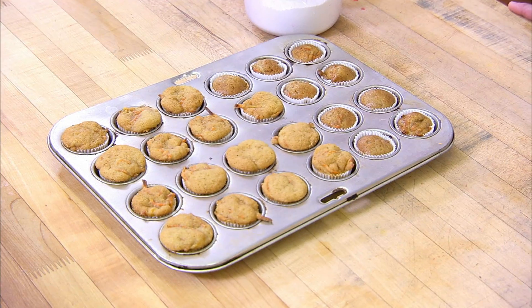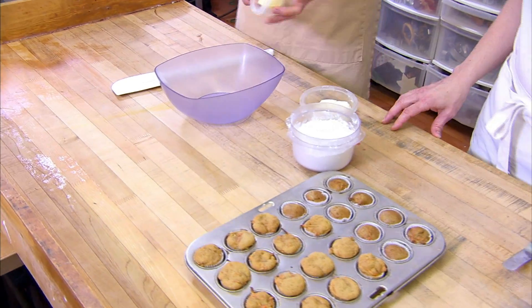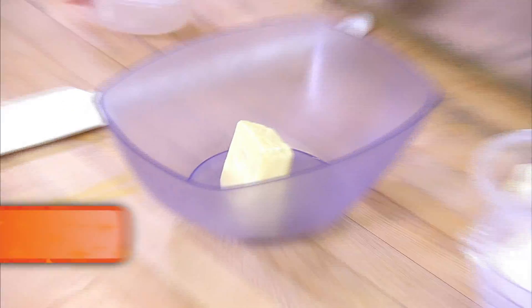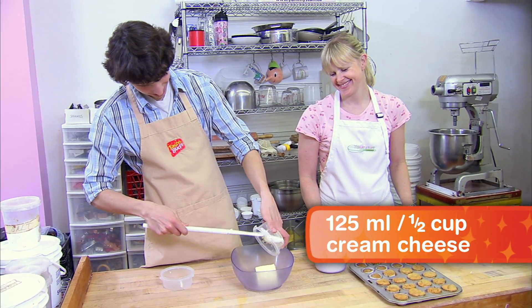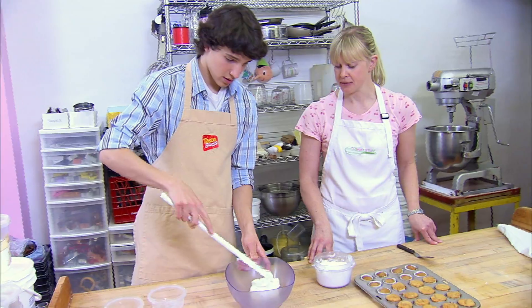So they're all cooled and ready to ice the cupcakes. The first thing we're going to do is mix the butter and cream cheese — just add them both to the bowl. You want to make sure the butter and cream cheese are nice and soft, so it's easy to mix together.